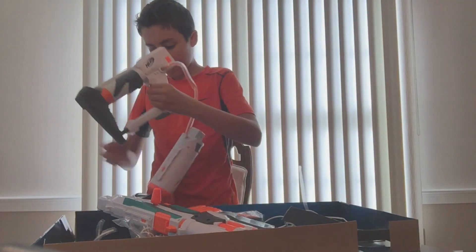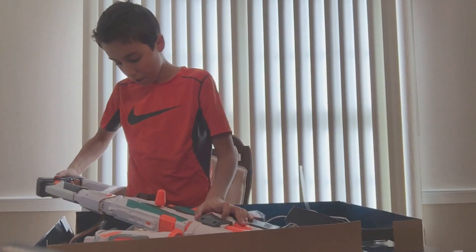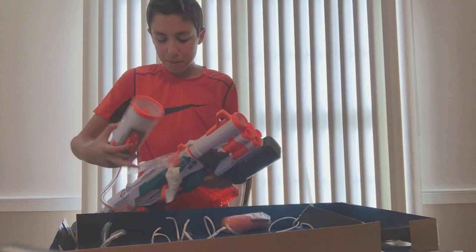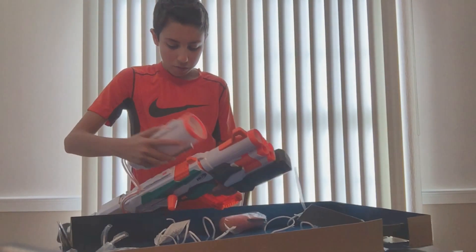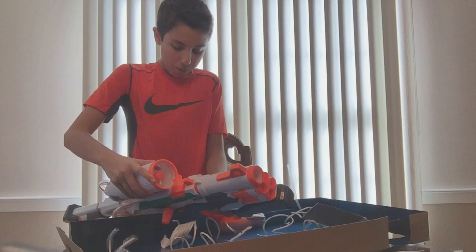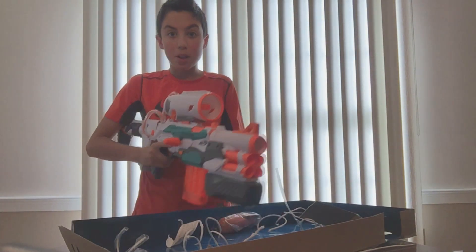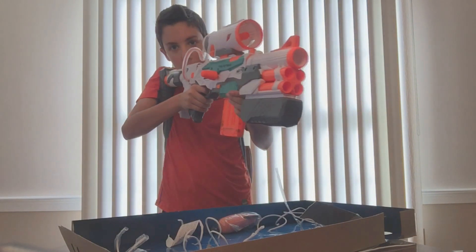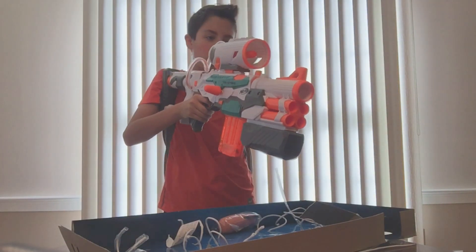Now I'll take apart our Missile Launcher. Even though I would probably not put this on the blaster — I think it looks goofy. I'd probably make it its own blaster or put it on like a Retaliator, or maybe even a Rampage. Oh, that'd be cool on a Rampage. That feels nice when you shoulder it. I wonder where my sights went.